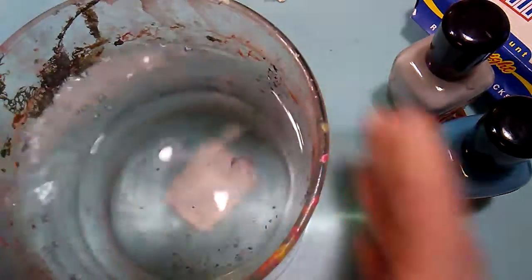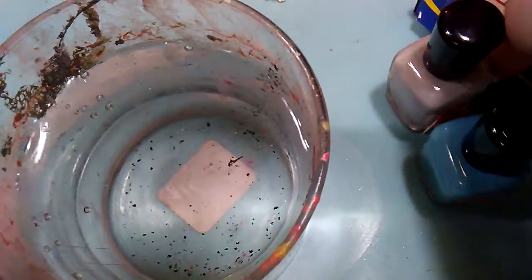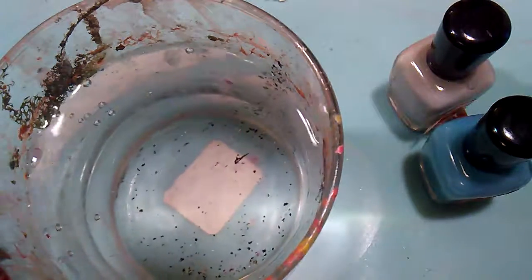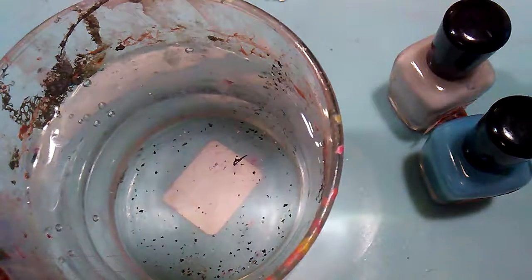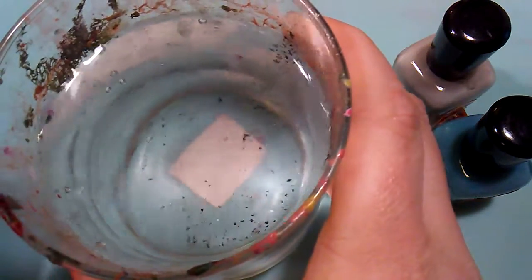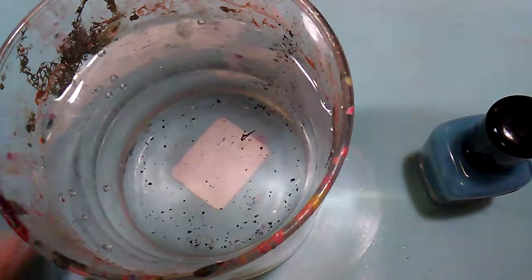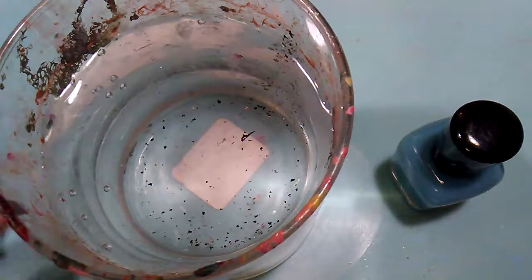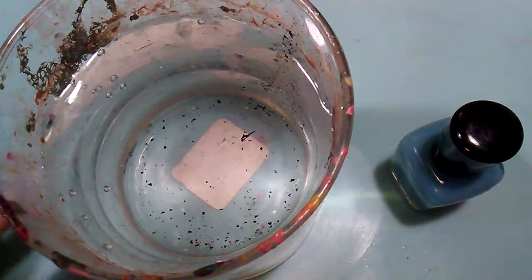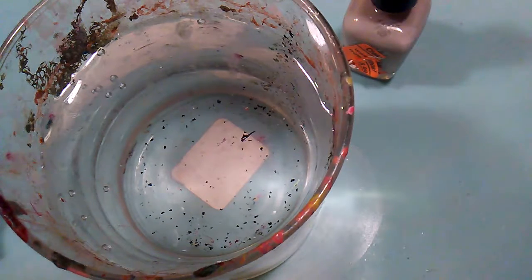I've got my water here — it's just regular tap water. I do water marble sometimes, as you can see from all the paint on this container. Let me get that centered and shake up my polishes one more time. Important thing: have them open and ready to go. It's just a two-color water marble we're doing today.